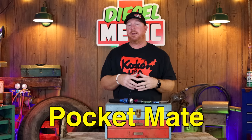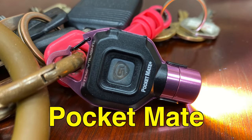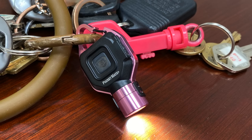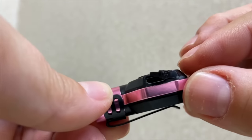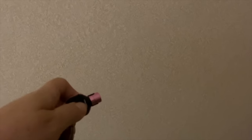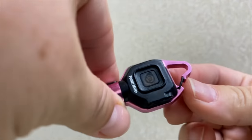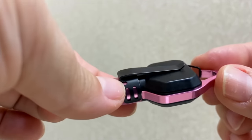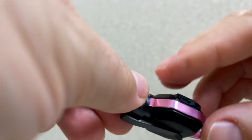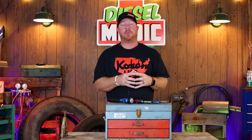They've actually got one called the Pocketmate — I got it for my wife. It comes in silver, red, blue, and pink; obviously hers is the pink version. It's rechargeable — you peel the little rubber thing back on the side and it's got a Micro USB recharging port. It'd be a great gift for anybody for Christmas. That light is 45 to 325 lumens — yes, 45 to 325 lumens — it's an exceptionally bright little light. It runs one hour on low and about half an hour on high. It clips to your keychain so you'll always have a light with you no matter what.